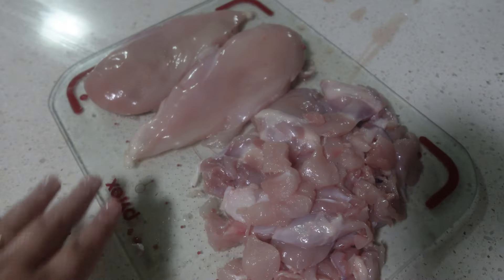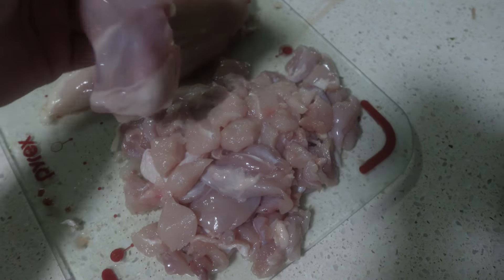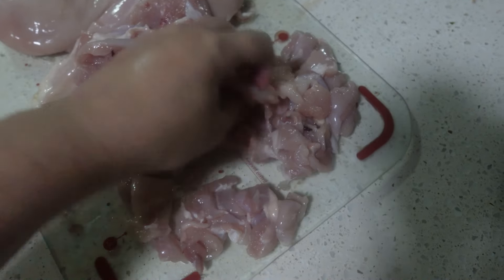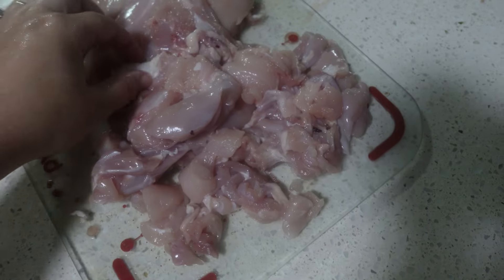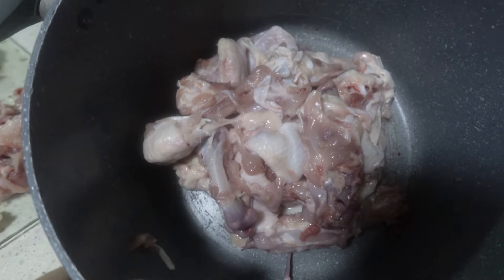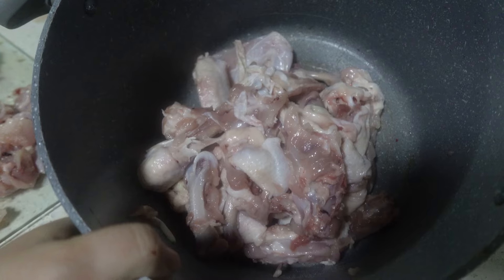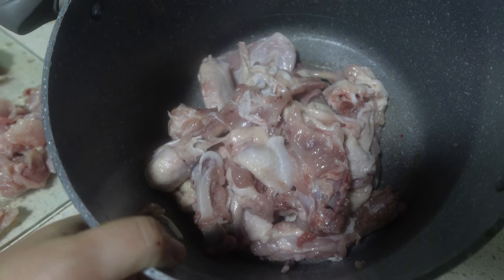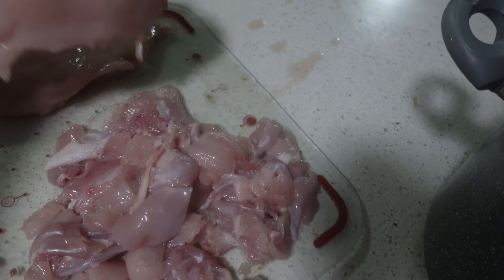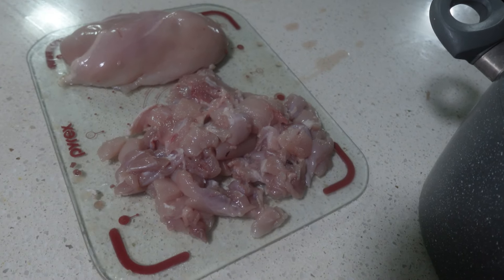So here is my chicken all deboned and chopped up — two breasts here, meat off the legs, the wings, a thigh that I still need to cut up, and some tenders and chicken leg pieces. I'm going to go through and remove any bits of skin or fat I missed, which will go into the scraps container with the bones and wing tips — that'll be boiled with salt, pepper, garlic, onion scraps, and carrot scraps to become chicken stock. I'll probably use the two breasts for the chicken and vegetable meal, and dice everything else for the white chicken chili — which is actually more chicken than I usually use.